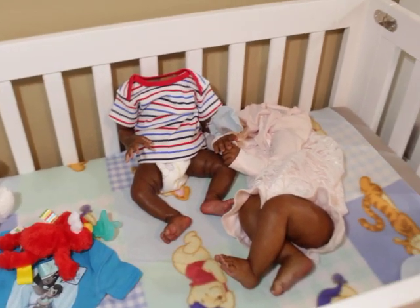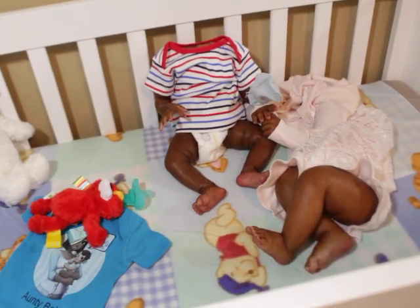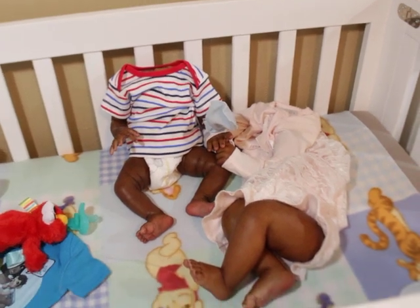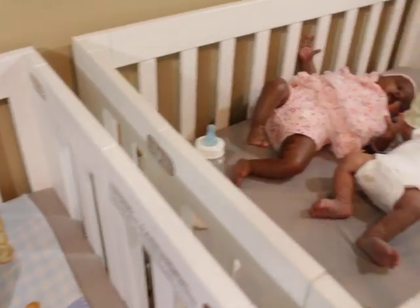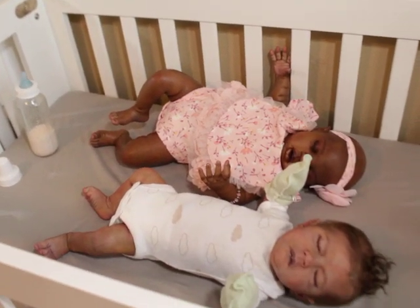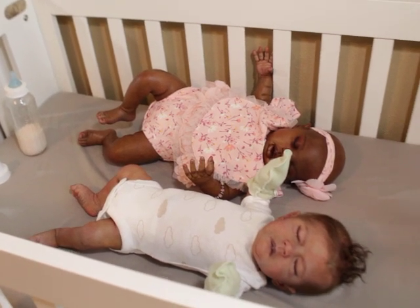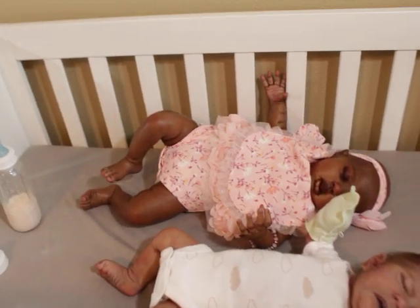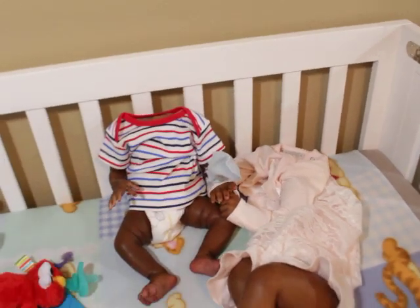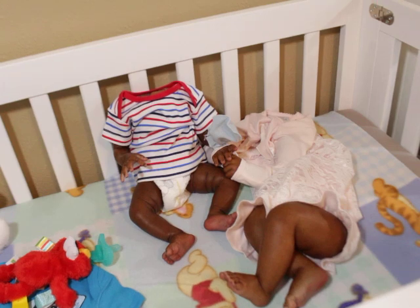I'd suggest not going in at the highest price right away — try something in the middle of the road to see if you're going to like it. That was my approach with silicone: partials used to be a bit cheaper, so I started with a partial to see if I even liked how silicone feels and moves. Then I moved to a boo-boo full body, then a proper full body — building up gradually.